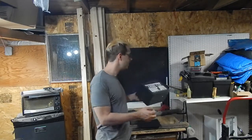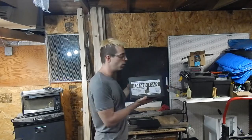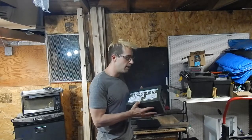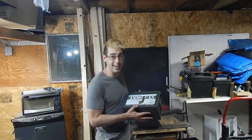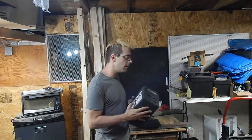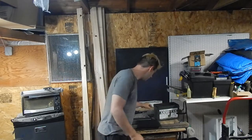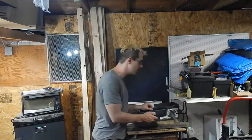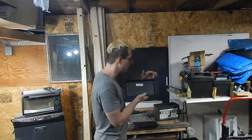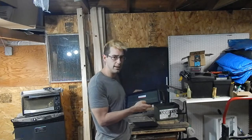Enter the Harbor Freight ammo can — something you can find pretty much anywhere; you can order it online if you want. It's a knockoff of a real ammo can, but it's a structural steel box. And on top of that, the lid here, which is obviously detachable, has a wonderful thick, beefy rubber gasket on it that will seal.